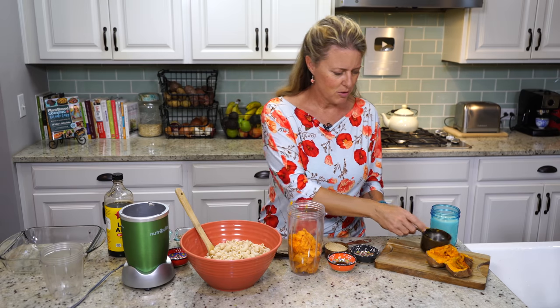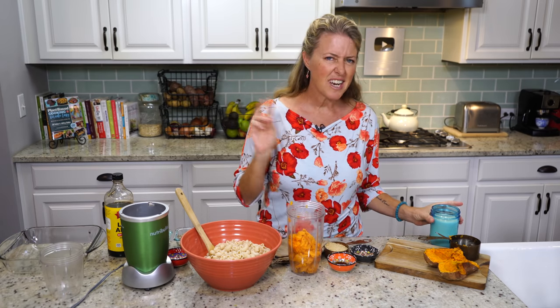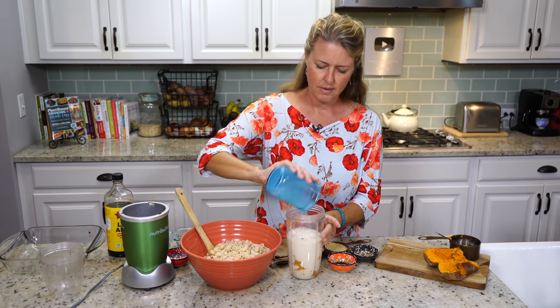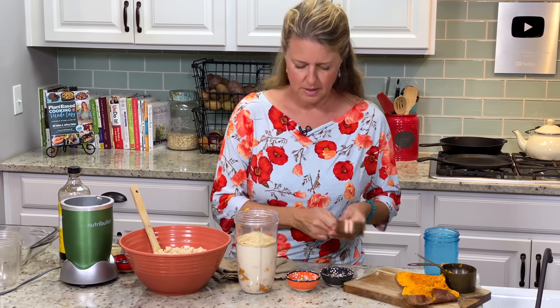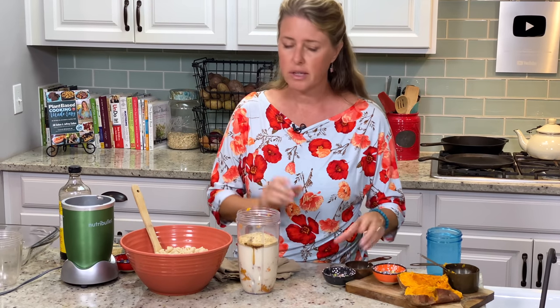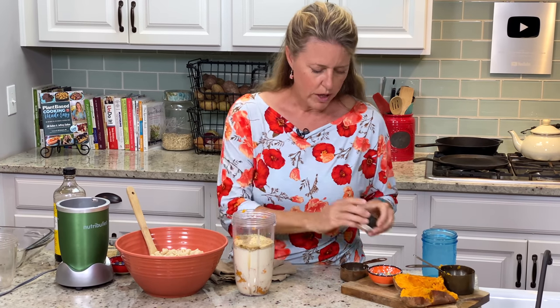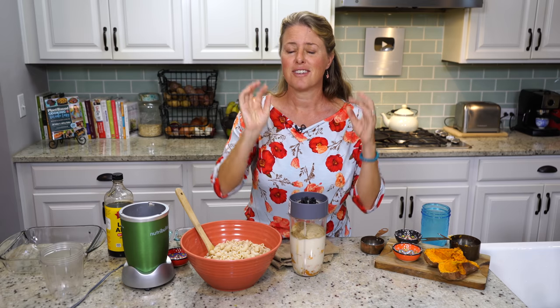Those picky eaters — even those big ones — will never know this isn't actually cheese. We have 1½ cups of unsweetened soy milk. Be sure to use unsweetened — you don't want your mac and cheese to be sweet. We have ½ cup of nutritional yeast, 2 teaspoons of Bragg's liquid aminos (or soy sauce or tamari) just to add a little saltiness, and a tablespoon of white wine vinegar to give it a little tang and punch like cheese has. Now we're just going to blend this until it's silky.